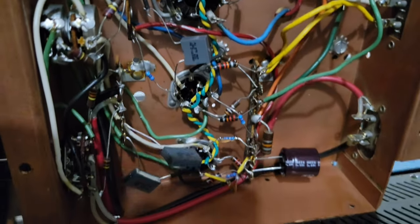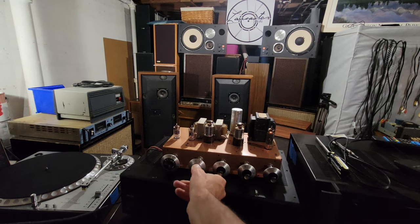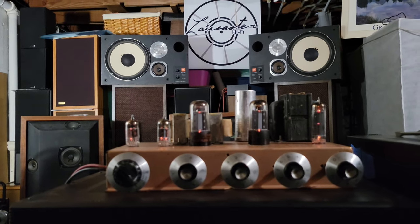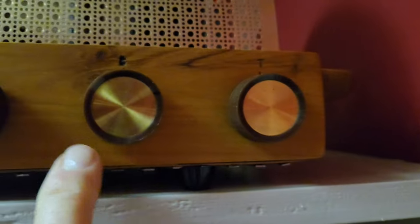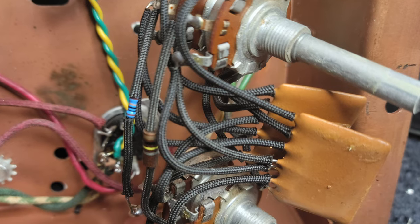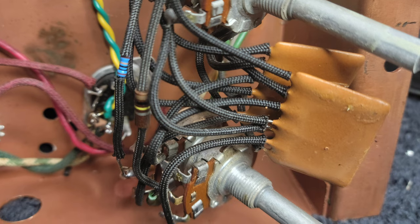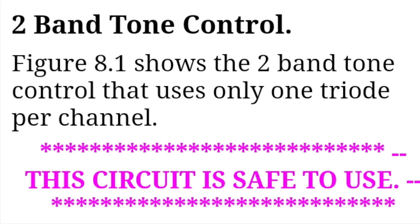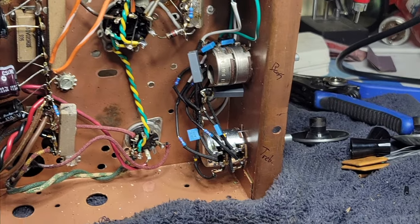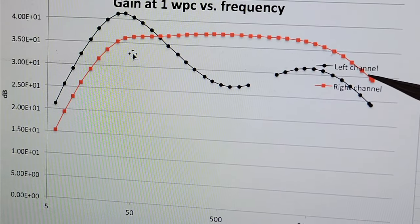See those beautifully twisted yellow and green wires — that is the way filament wiring is supposed to be done. It has a preamp, tone controls — bass and treble — and I've worked on those. I did modify the tone controls to make the frequency response flat with the tone controls in neutral position. And it sounds really nice — I'm really pleased with the result.